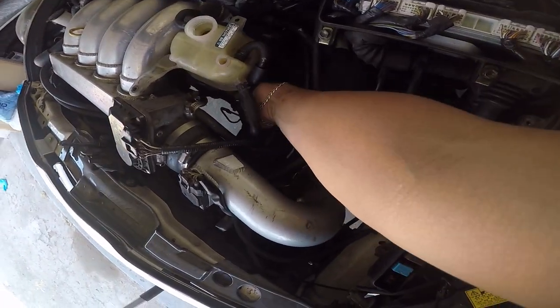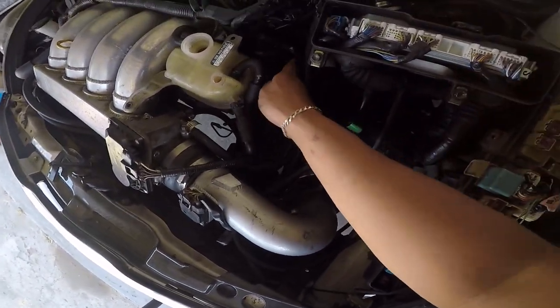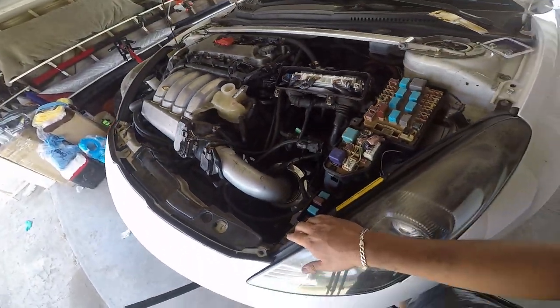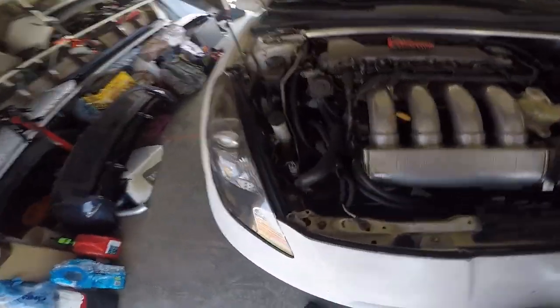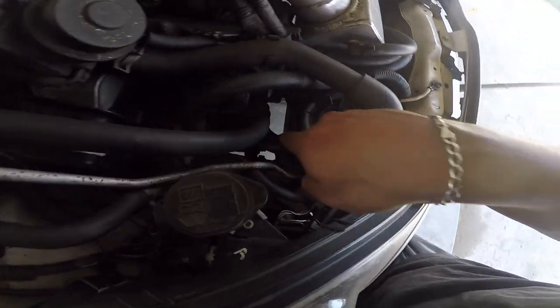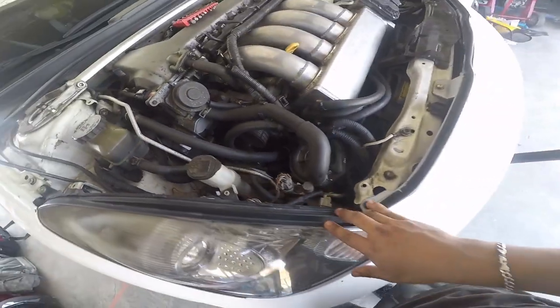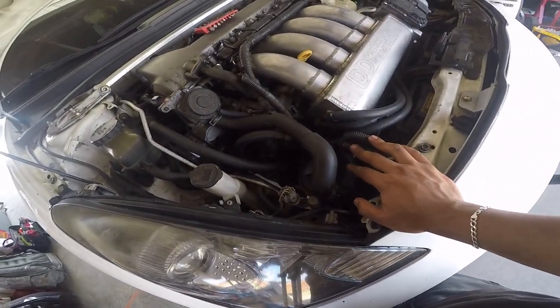The hose is already on — it's right here, connected to this one right here. I'm gonna lift up the car because I'm gonna disconnect this one right here to drain the coolant and bleed the system. Makes it easier when it's lifted up.